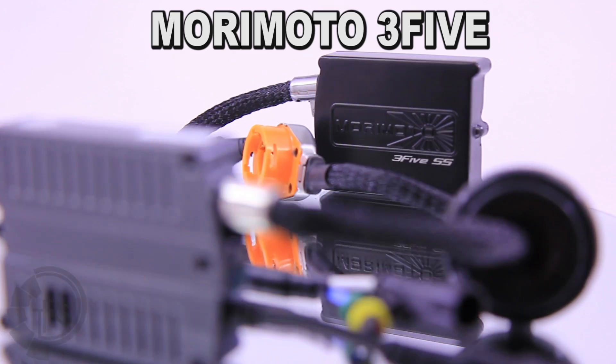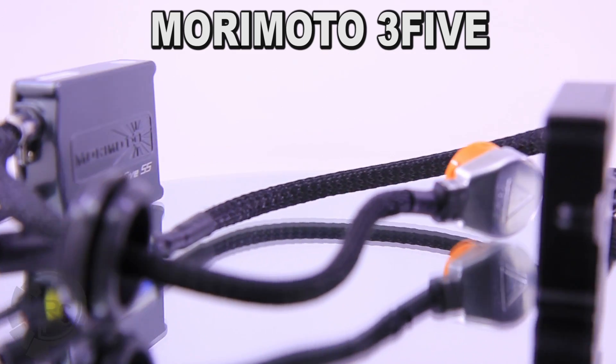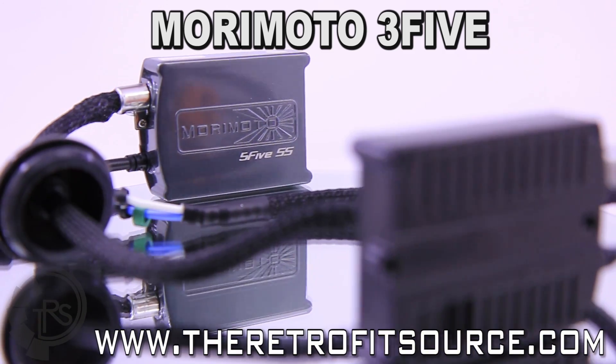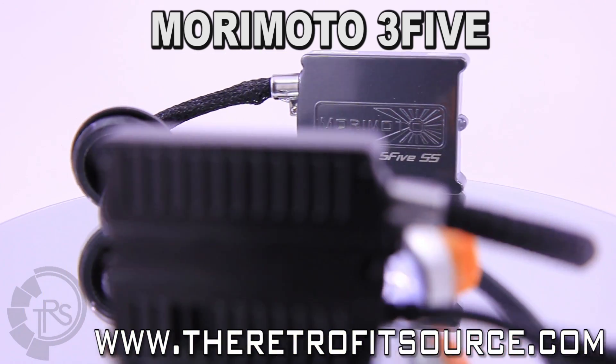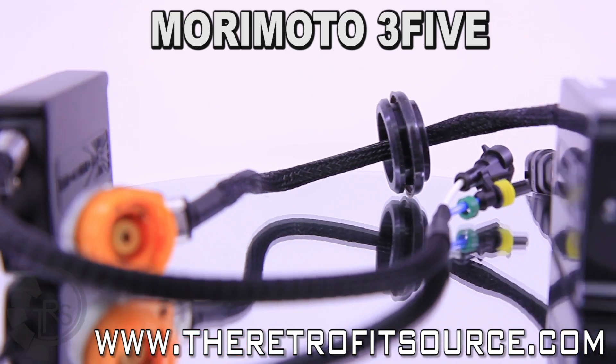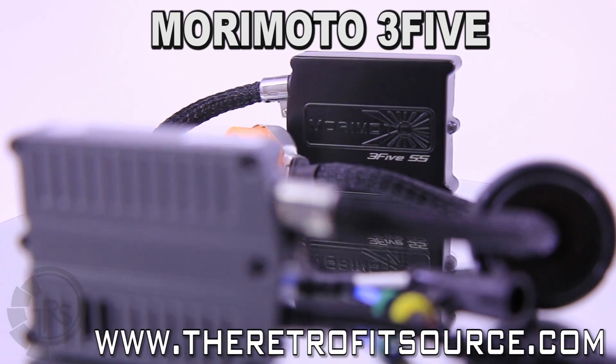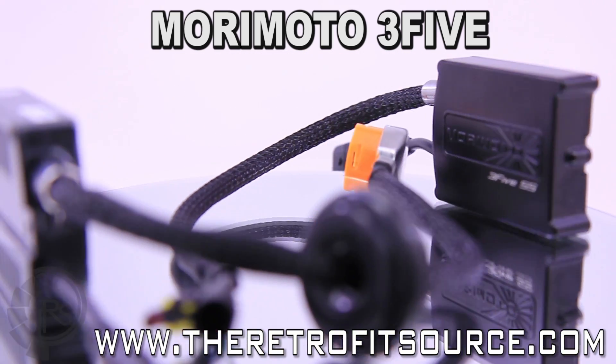OEM quality at an aftermarket price, with a longer warranty, enhanced weather resistance, digital internals, a small size, and convenient mounting brackets — the Morimoto 3-5 and 5-5 ballasts are the ones you've been searching for. Originally developed and constantly updated according to our specifications, the Morimoto ballasts are easy standouts in a crowded marketplace of HID systems.